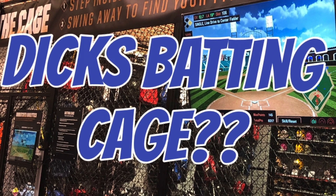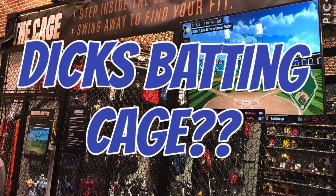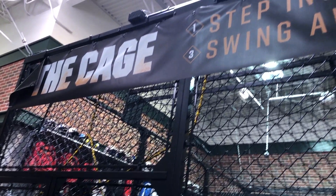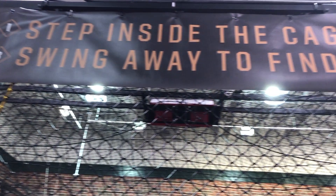Hello everyone and welcome back to Baseball Bat Dad. Today we thought we'd show you a quick little video about Dick's Sporting Goods. We were on our way to Dick's to check out some baseball equipment and we happened upon this fantastic batting cage that Dick's has set up there.